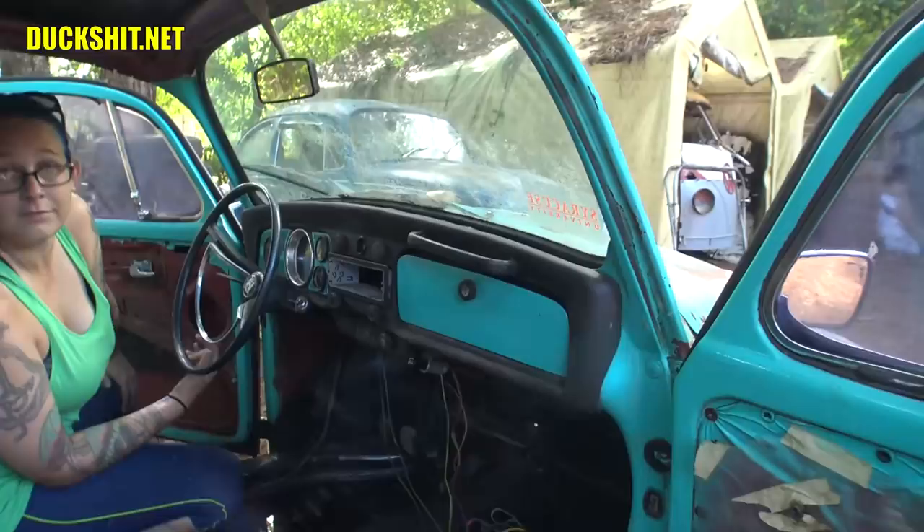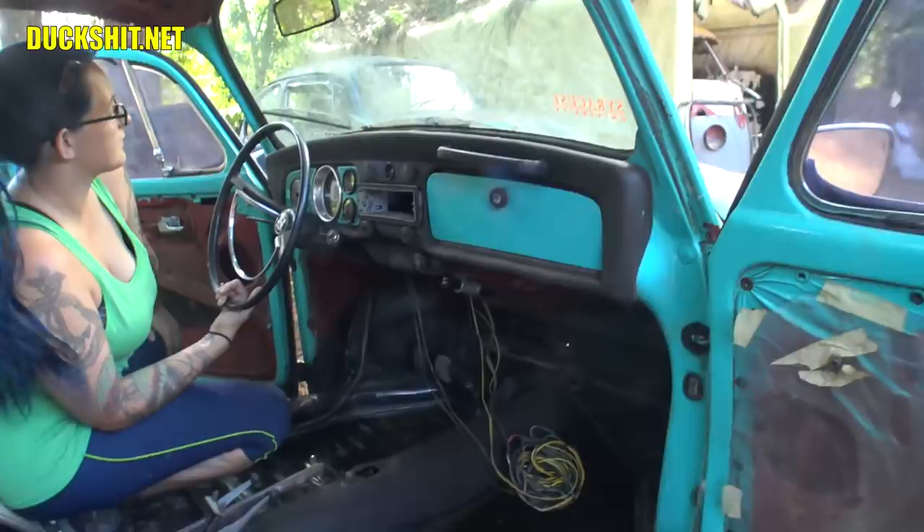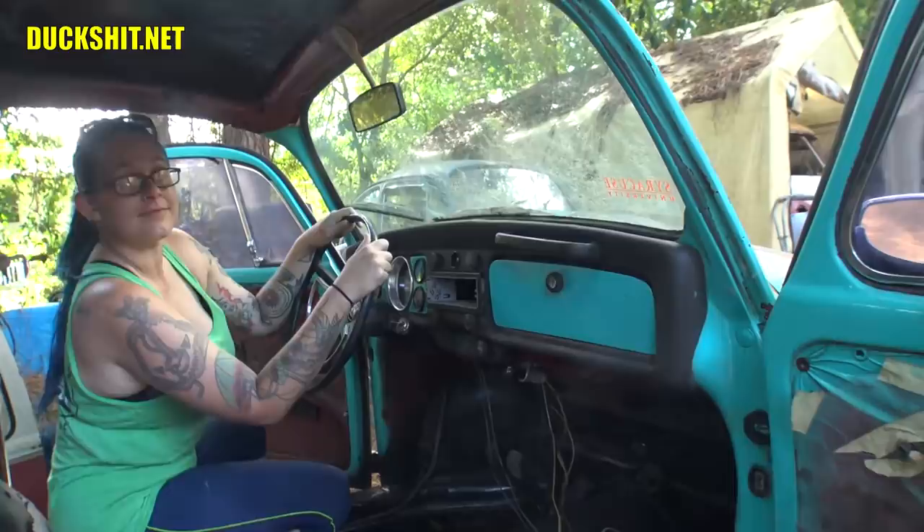Did you learn a little something about Super Beetle stuff today? Standard Beetle is the way to go — if you're going to get a Beetle, I say get a standard. There's so much more you can do with them, and I think it keeps the unique shape. Afterwards they just look a little weird to me.